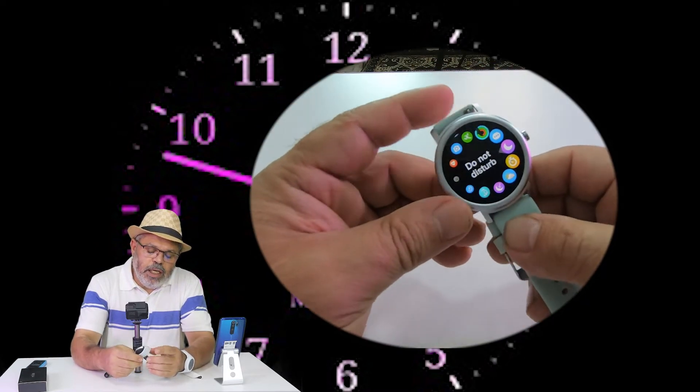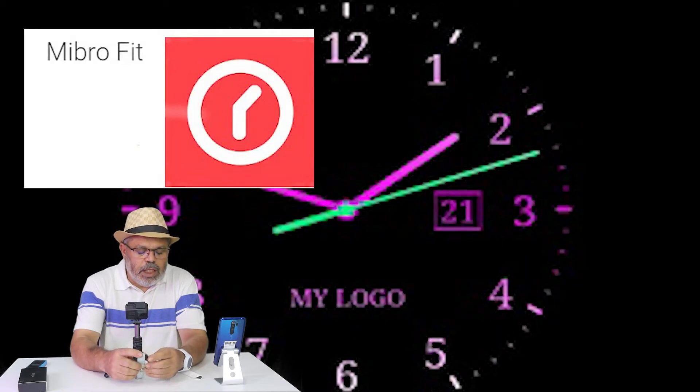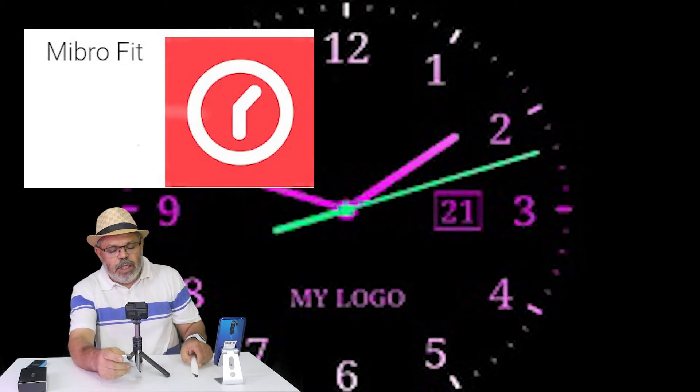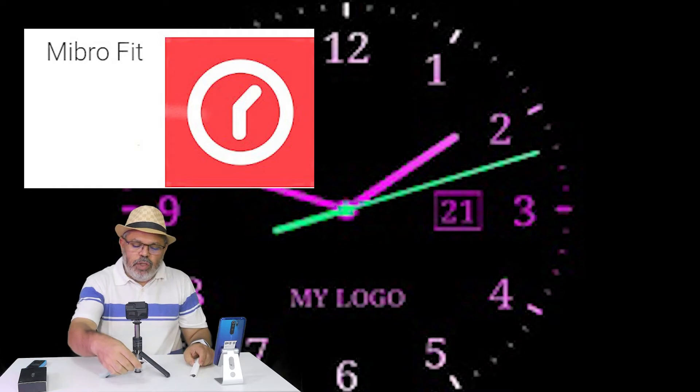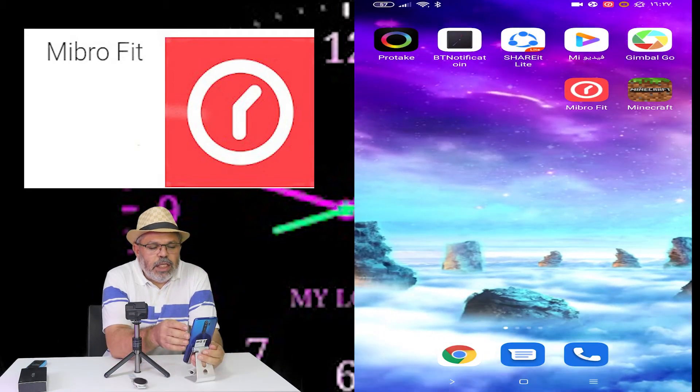Now we talk about the battery and the power of this device. You can use the power of this device. It's the first time for you to use the power service. The first thing is the power of this device, so you can manage the power without using it excessively.